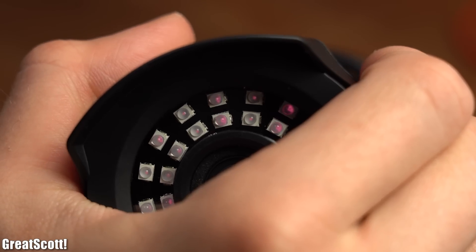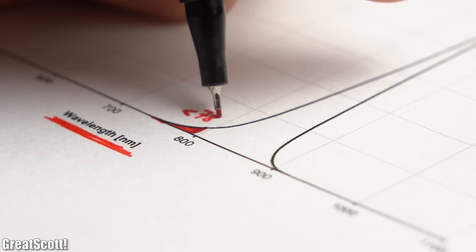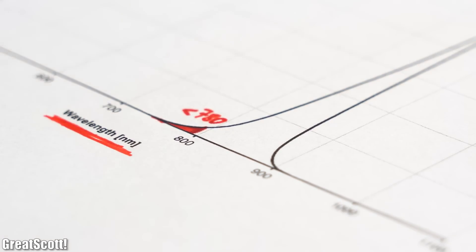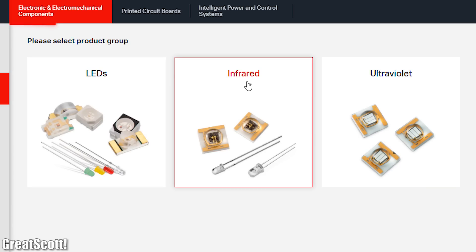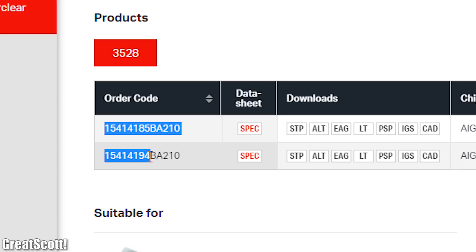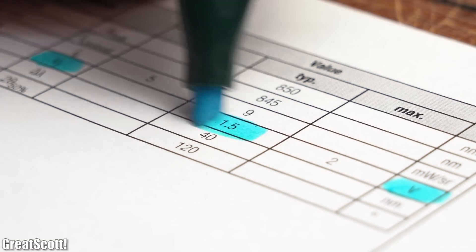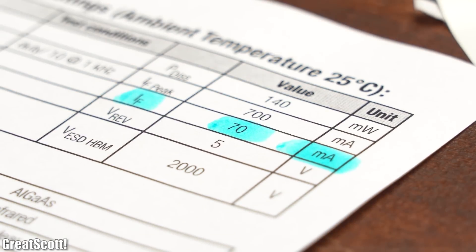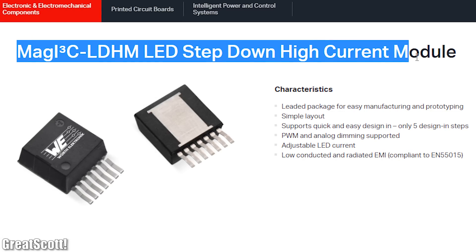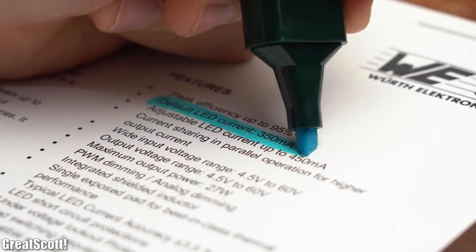Such infrared light cannot be seen by the human eye, and thus we found a solution to our initial problem. It is also noteworthy that the LEDs look a bit reddish because they partly emit shorter wavelengths in the spectrum of visible red light. Next I looked at the Wirt Electronic Isos Group website to choose suitable infrared LEDs and found two types that would fit. Both lay in the desired spectrum and feature a forward voltage of 1.5V at a current flow of 70mA.